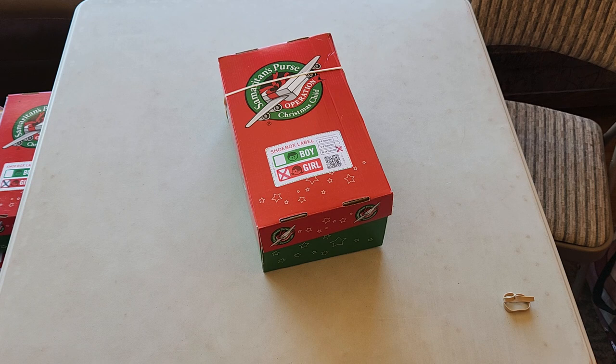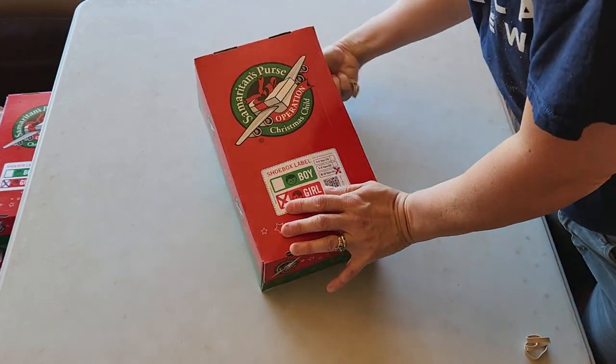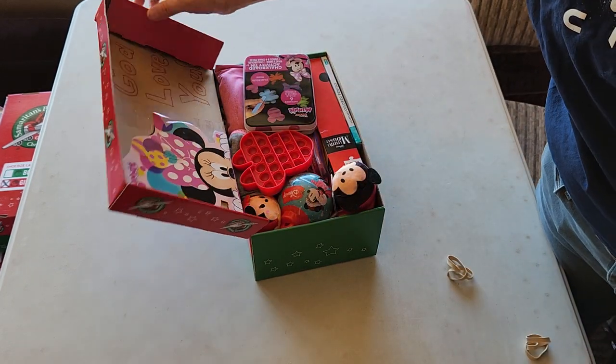I'm kind of going and trying to get all my themes that I had planned done here before school starts. So those were just some of the 10 to 14 girls. I also did some 5 to 9 boys. I'm kind of working my way through the age groups.